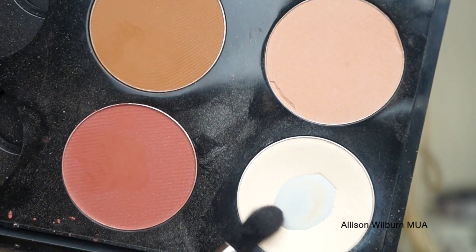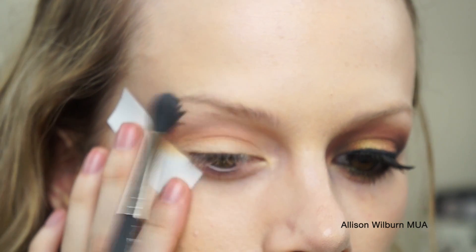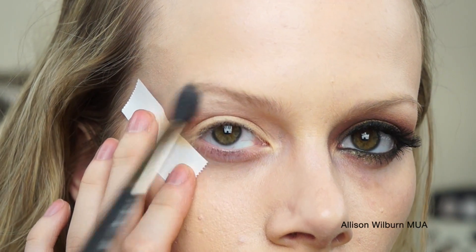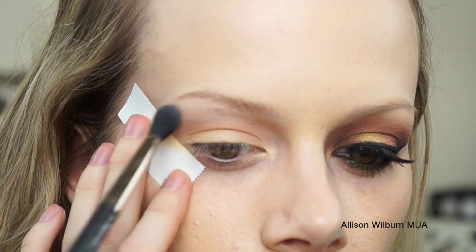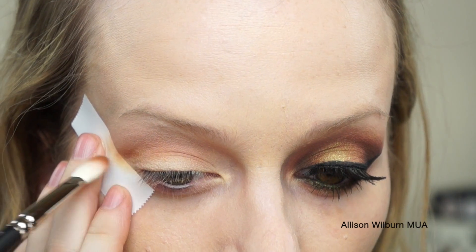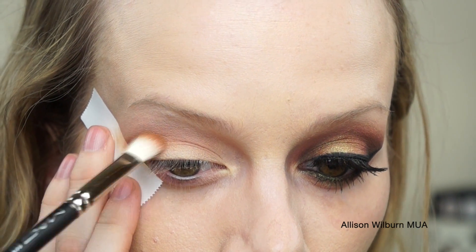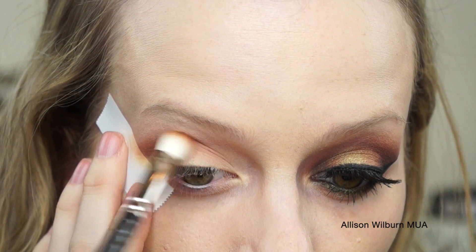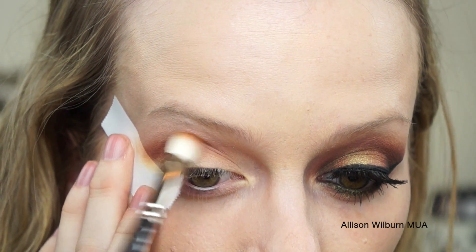I then took Emphasize Powder, which I usually put under my eyes to set my concealer, and I just used that to highlight my eyebrow a little bit, and blended that down into the Bone Beige color. After that, I'm taking this color called Blunt — this is a permanent blush from MAC, so you can get it anywhere — and I am putting that all the way across the crease.